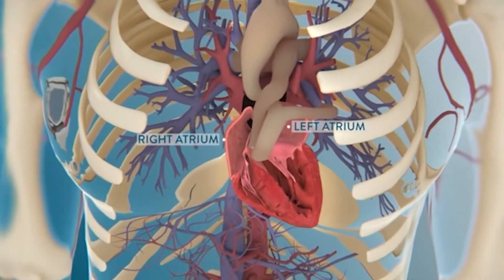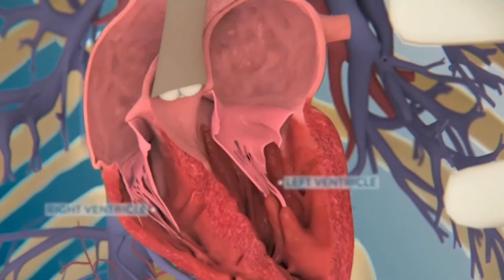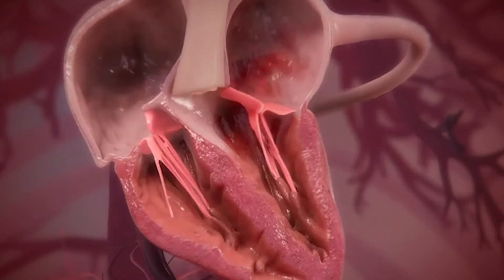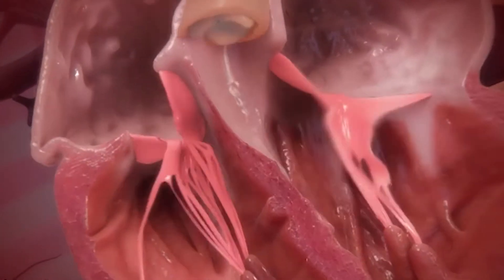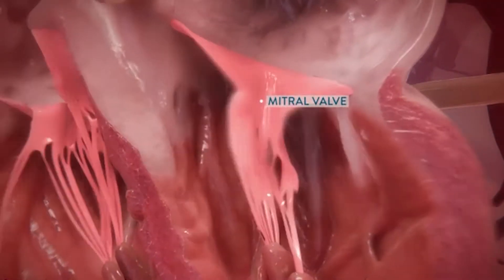Mitral regurgitation is a leaking of the mitral valve. The mitral valve is located on the left side of the heart. It's essentially the main valve, or the door, that separates the blood coming from the lungs from being sent to the body. When that valve has problems, it can leak and obstruct the flow of blood coming back from the lungs to the heart.